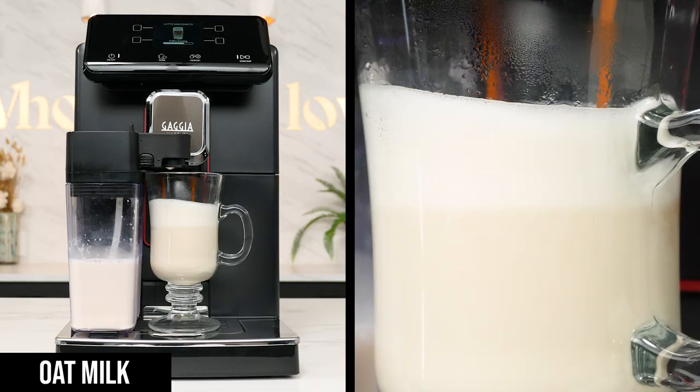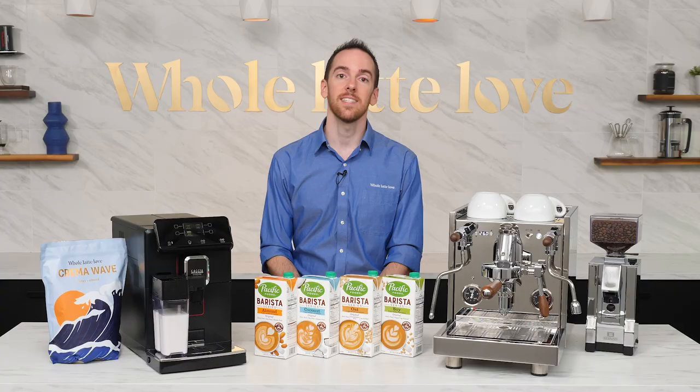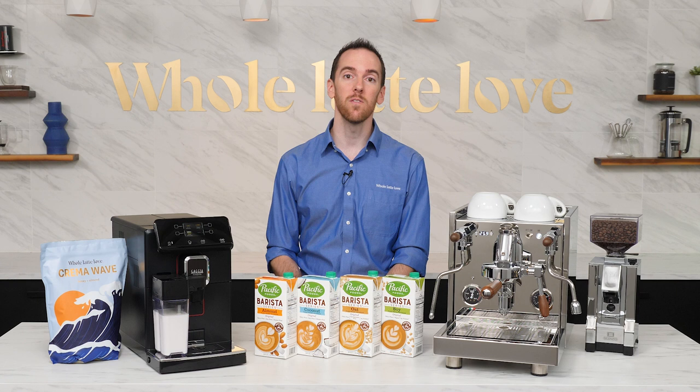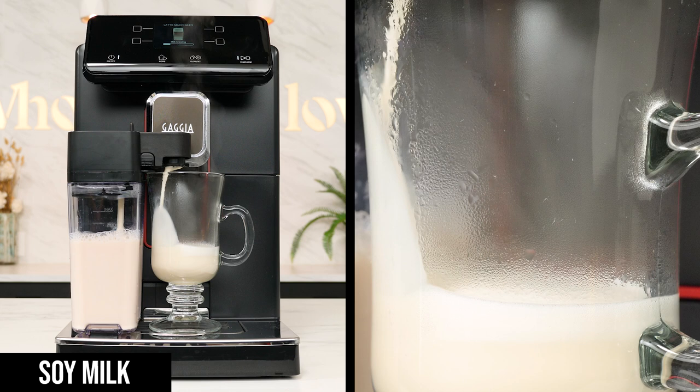Next, I lowered the temperature of my espresso from high heat to low heat to see if that would help. Nope. This led me to believe that either my milk was steaming too hot out of the carafe or it was a reaction with the coffee I was using. Since I didn't want to change any variables for the rest of the experiment, I decided to move on without swapping out the contents of the hopper for different beans.